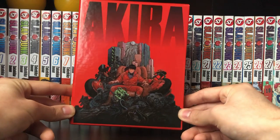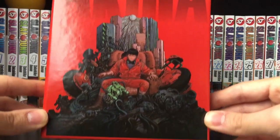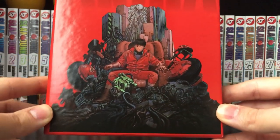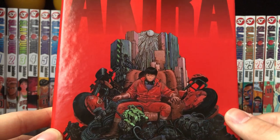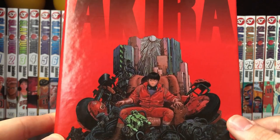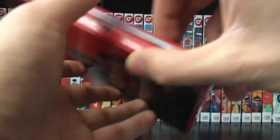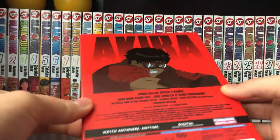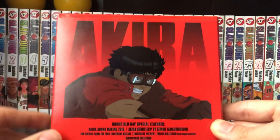Starting off here, here's the cover. We have obviously 'Akira' on the top and a very, very nice image of the main character. I actually sort of forget who the main character is — I haven't watched Akira or even read Akira in many years. So I'm definitely excited to check this out. Moving along to the back here, we have once again another Akira logo with the main character.